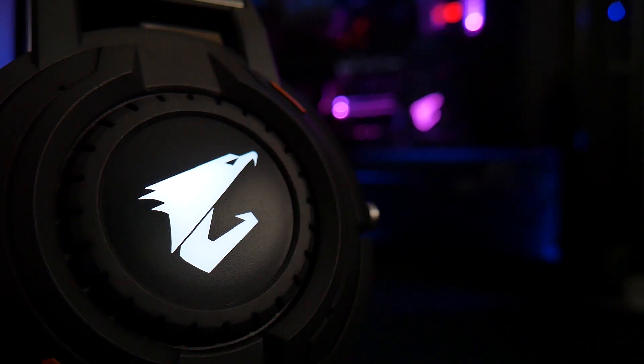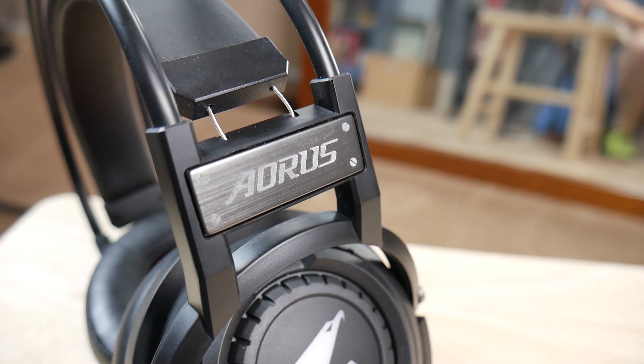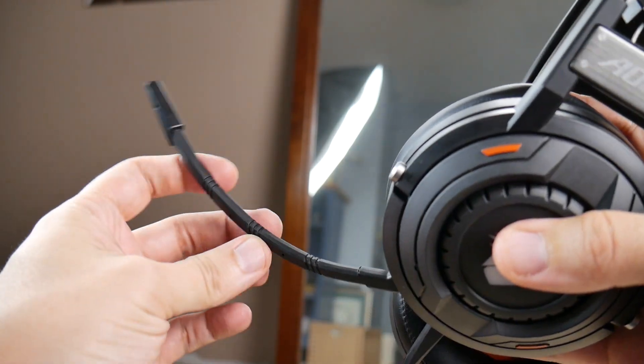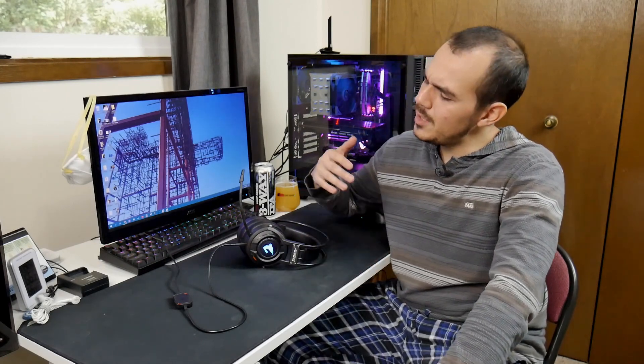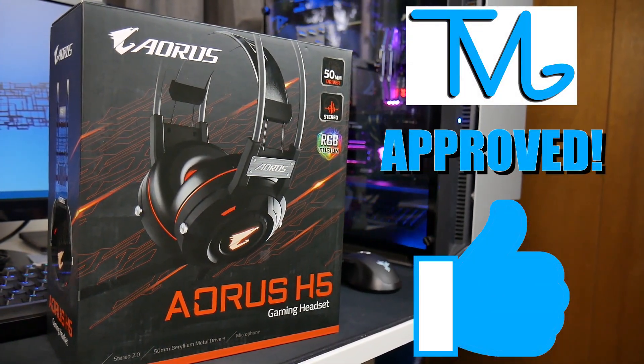To sum up the Aorus H5 headset: at a $60 price point, there is nothing to feel bad about with this purchase. You've got good build quality, okay materials — maybe they could stand to be a little better, but it's not going to crumble apart. The inbuilt microphone sounds great for what you're getting, even without a pop filter. Sound quality is excellent whether you're listening to music, watching shows, or playing games. And its ability to accurately portray the direction a sound is coming from, despite only having stereo sound enabled, is really strong. If you were considering the Aorus H5 gaming headset, I wouldn't feel bad about going ahead with the purchase — this is a rock solid headset.